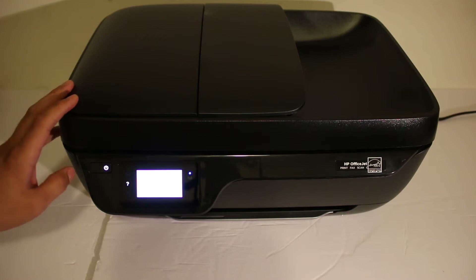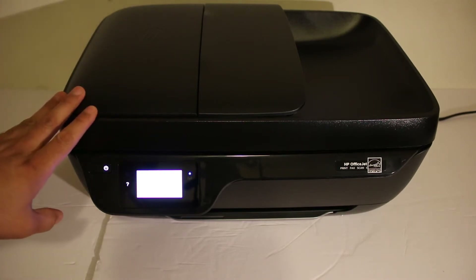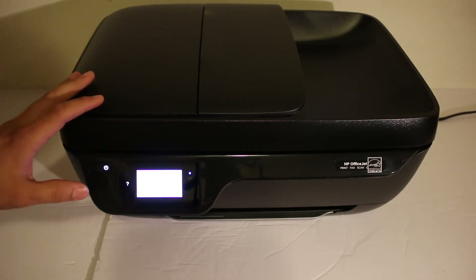Today's video is regarding the HP OfficeJet 3835 all-in-one printer. I'm going to show you how to do the Wi-Fi setup of this printer. The first step is to switch on the printer, and once your printer is on, we go to the display panel.